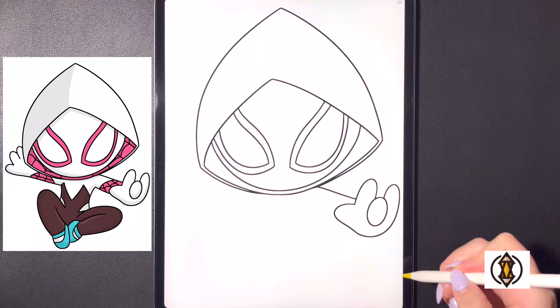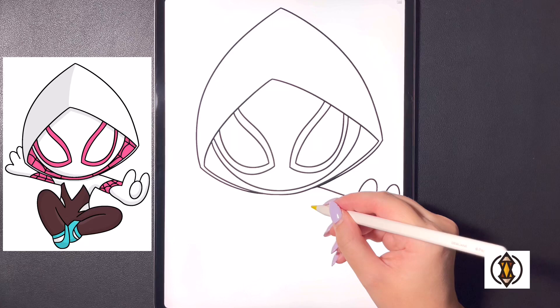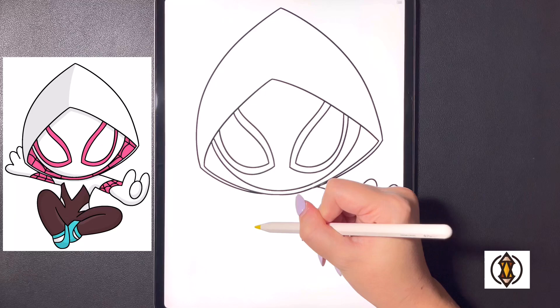Now we're going to curve in our arm, arching this line all the way over and in towards the side of the face, and then dropping a little bit lower we'll curve that around and then in. From here we're going to curve a line that comes down and out for the body, and we'll move over to the left, coming up on a diagonal and curving this line up.